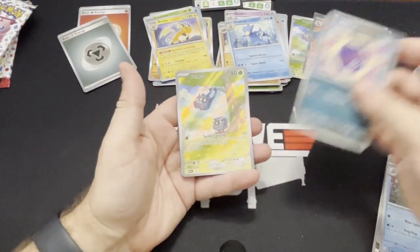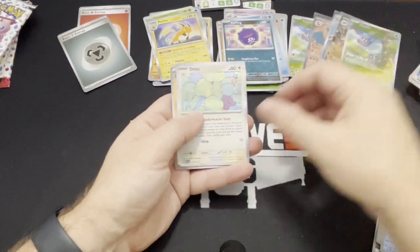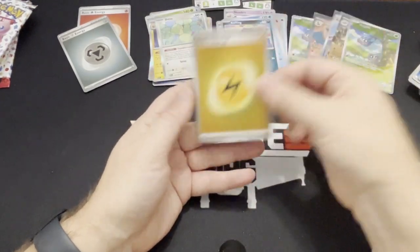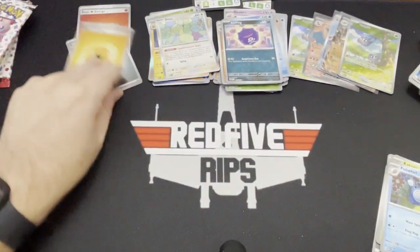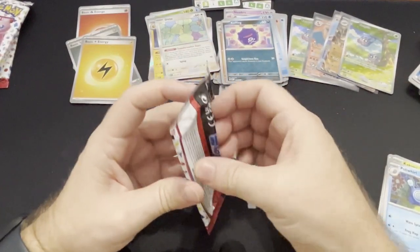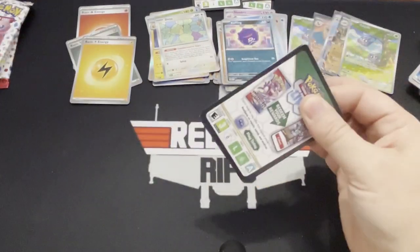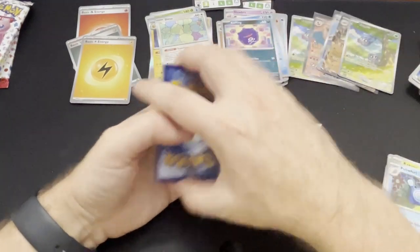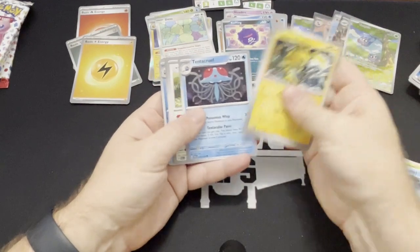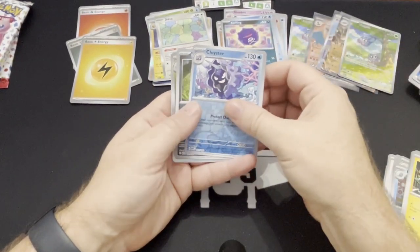Coughing and the Ditto holo — that's a cool Ditto card. And an energy. Of course we get a duplicate. Really hoping to not get a lot of duplicates — we gotta get this whole set. I was able to finally buy all of the illustration rares for the Japanese set and I sent some of them off to be graded.